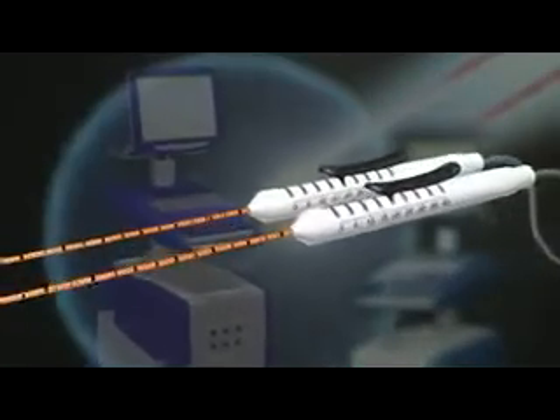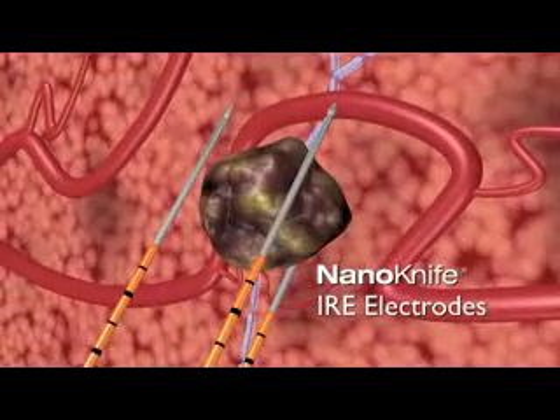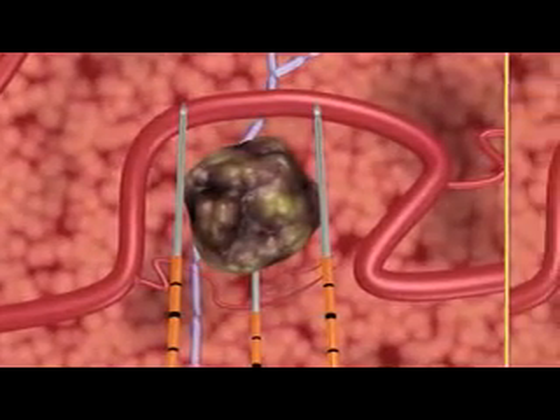The NanoKnife IRE surgical ablation system is the first to use irreversible electroporation, also known as IRE, to ablate soft tissue. Two or more NanoKnife IRE disposable electrodes are positioned in or around the area to be ablated, and an electrical field is created between them in a series of microsecond pulses, which induces cell death in the encompassed soft tissue.